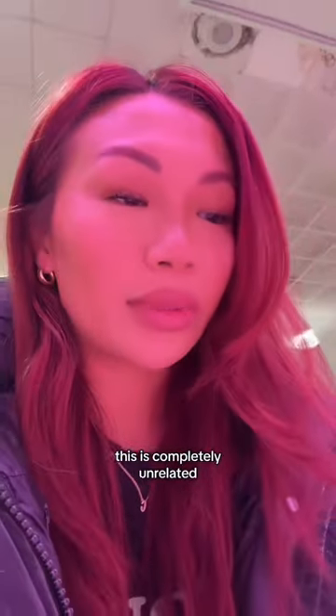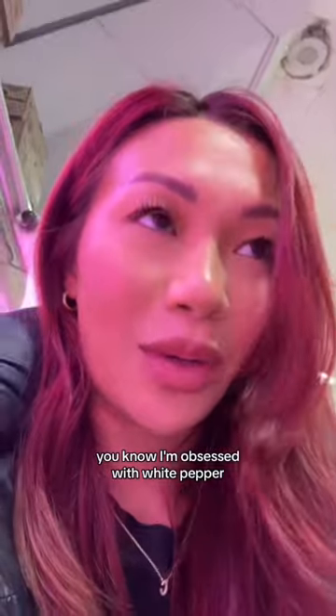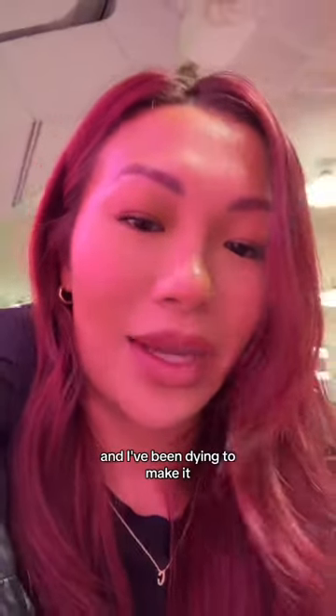This is completely unrelated, but I'm going to get some pork bones and some pork ribs. My very favorite soup from Singapore is bak kut teh — it's like this pork broth, white peppery goodness. I'm obsessed with white pepper, so it's just my favorite soup and I've been dying to make it.